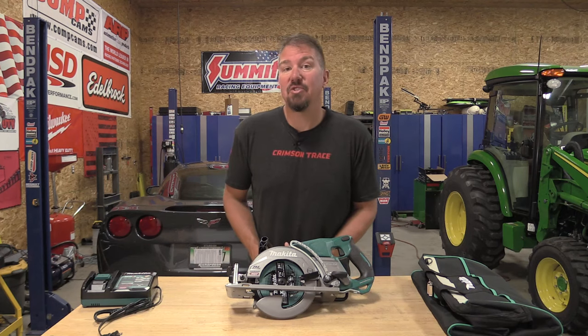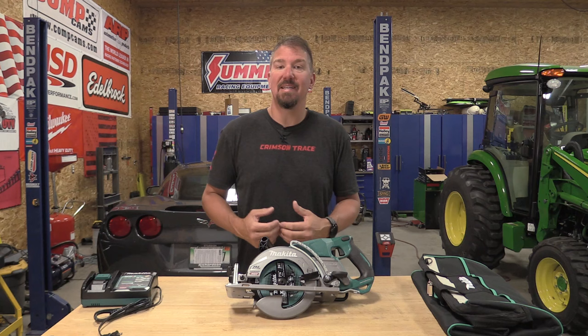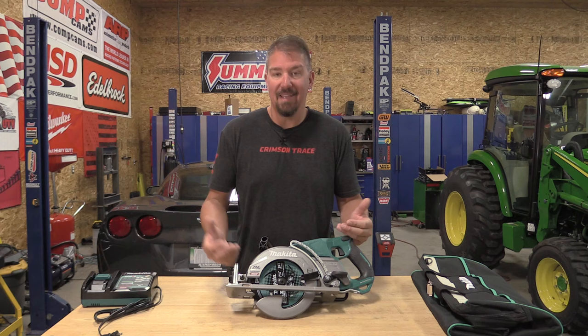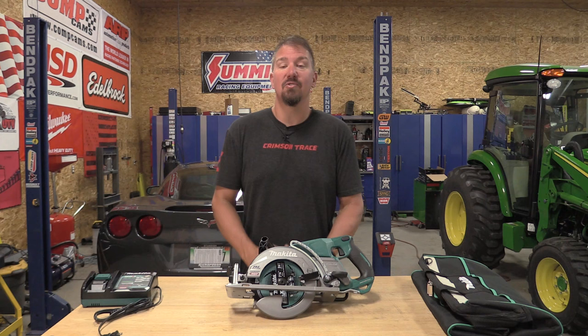The Makita 40-volt XGT line is growing exponentially fast, and I have to sit and drool over them while looking at Acme Tools, because in my small town in Michigan we don't have a lot of these sitting out so we can just walk into a store and see them. We have the new seven and a quarter inch XGT rear handle circular saw here, and we're going to go over this thing top to bottom.